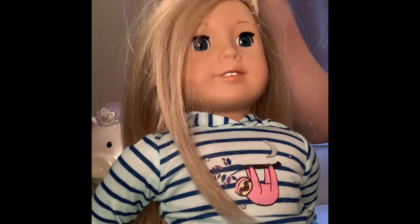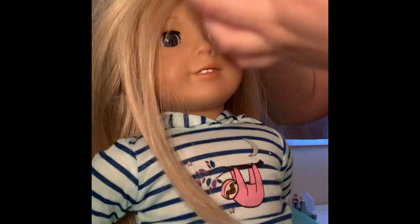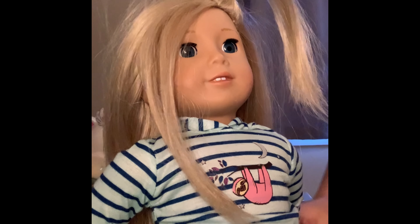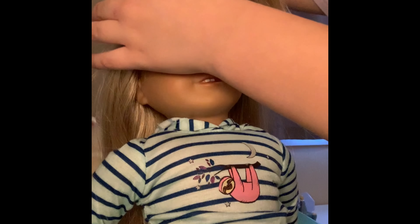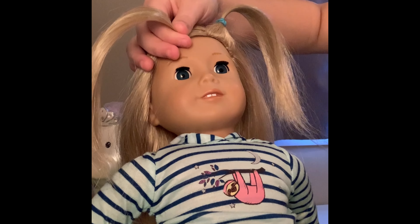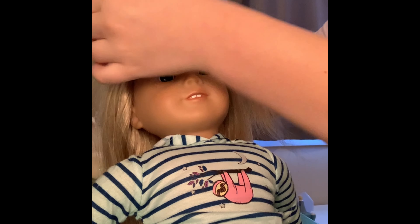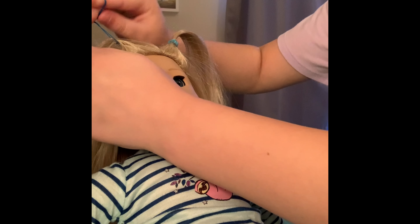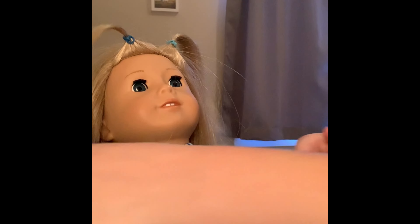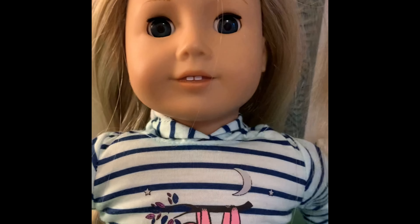I'm doing this very slowly, but if you're an expert it'll be done in a snap. Tie it around here — first pigtail done! Then take your other strand of hair and do the same thing. This one is kind of silly — it's like a crazy hair day at school. If you're playing like your doll is having a crazy hair day, this would be a really good one to do. She looks like a little ladybug!